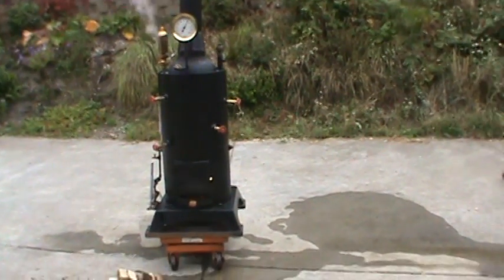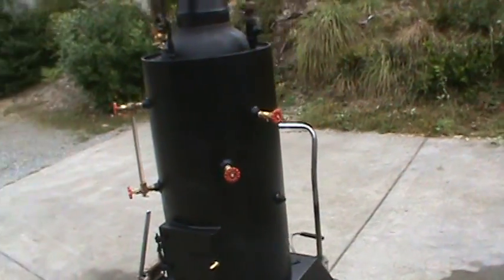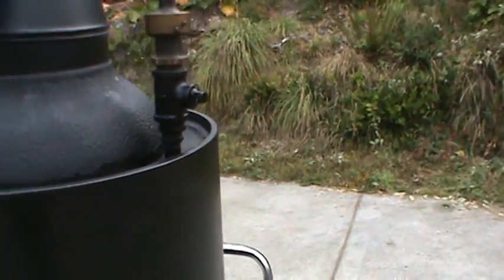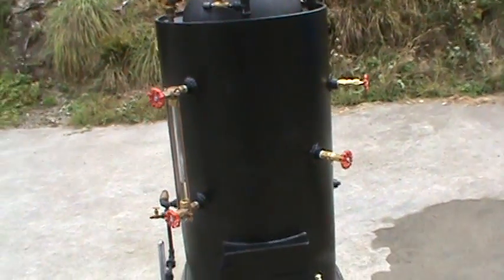Alright, here's my 25th boiler, and this is just a boiler — no engine on it. It's going to run big engines. It's got a nice big half inch pipe going out right there, and so if you've got a big engine, this is a boiler you should have.